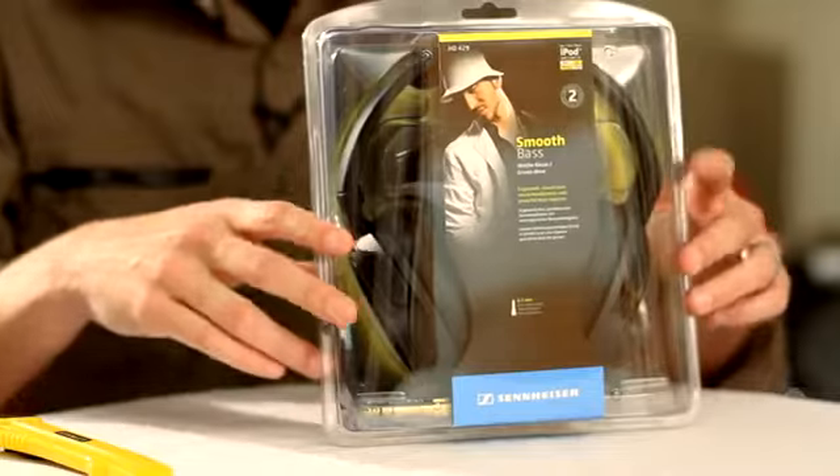Hi, I'm Eric with Sennheiser. Let's unbox and take a closer look at the brand new HD 429 closed around-the-ear headphones.